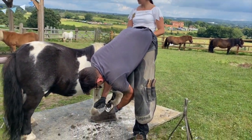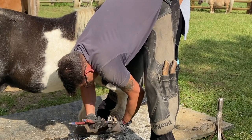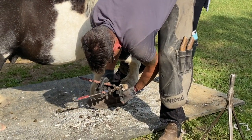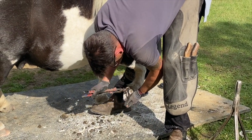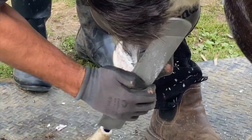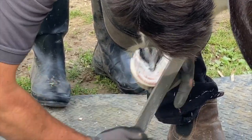Before the new shoes go on, Batman's foot has to be trimmed back. Now this is a specialist and quite a tricky job. Farriers train for a long time in the UK to be able to do this, to get the foot nicely balanced. So, pedicure time Batman.